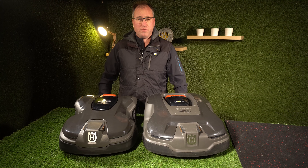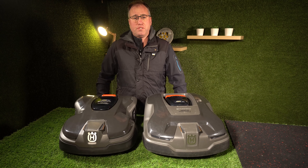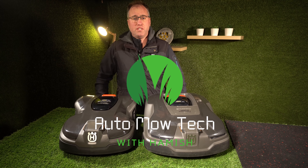So that's a quick overview of the two of these. If you've got any questions shoot them below, and we'll see you in the next video. Cheers.